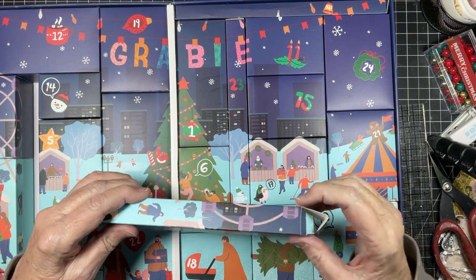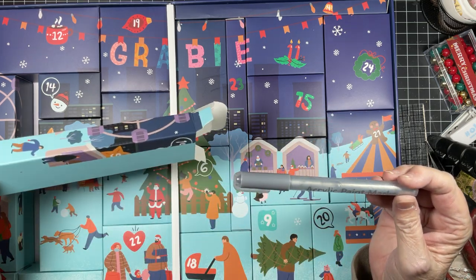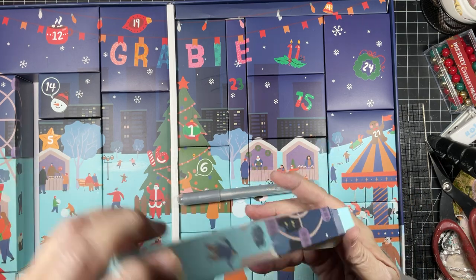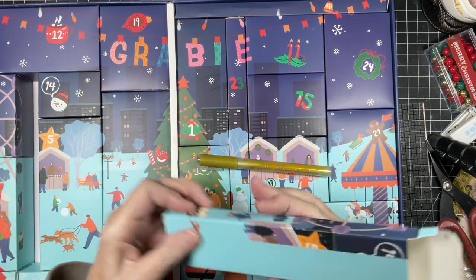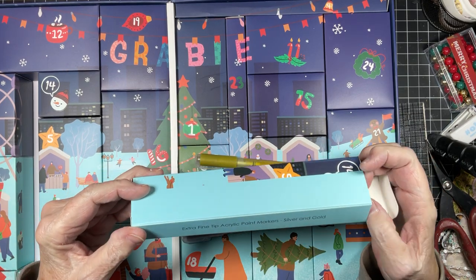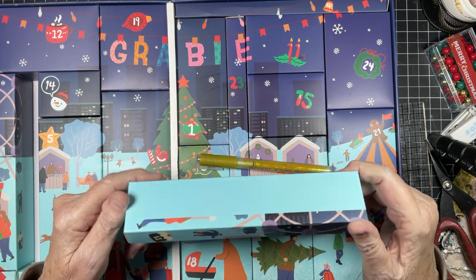Do you believe 13 is a lucky number or not? Oh, paint. It's a paint marker. Okay. What are these? Fine tip, extra fine tip paint marker, silver and gold.